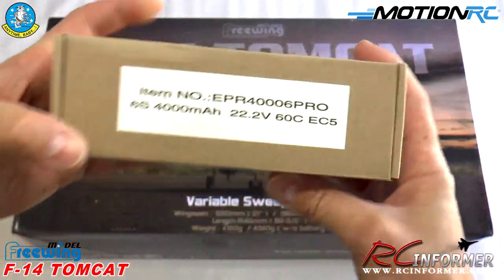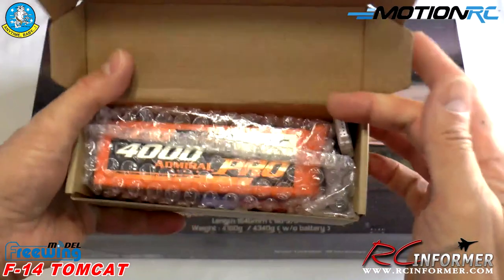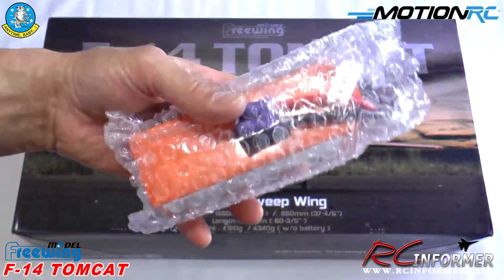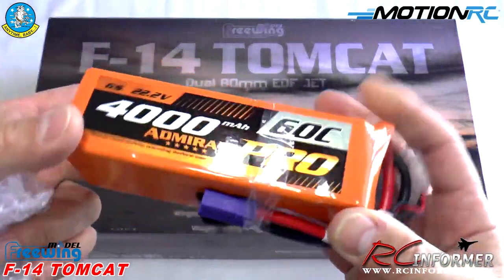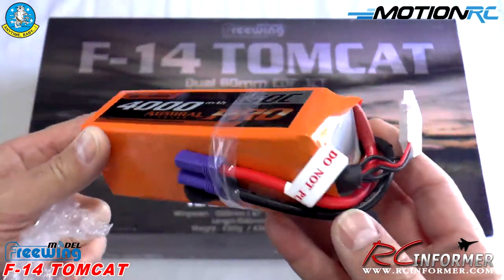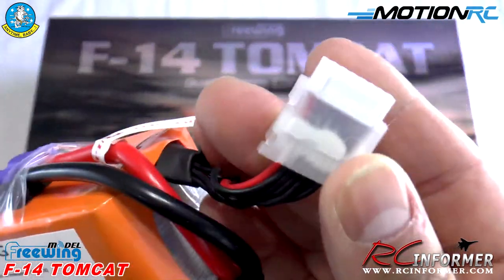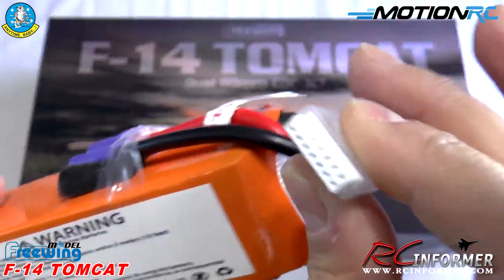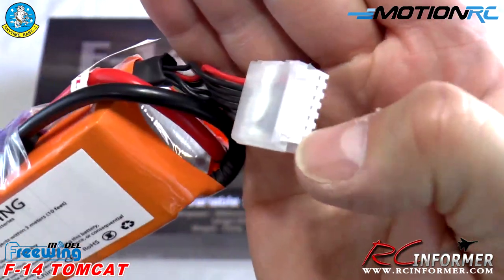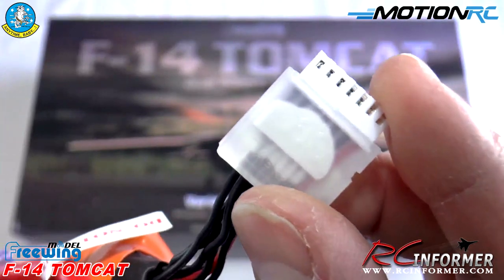The recommended battery setup for this airplane is their 4000mAh 6S 60C Pro batteries. Just at first glance they look really nice. I may go with a bigger pack after I check flight time — maybe a 4500 or 5000mAh, or even stick some Roaring Top cells in there. What I like right off the bat is they already come with a connector keeper — a plastic piece that holds the connector in place so you don't tear the wires off.